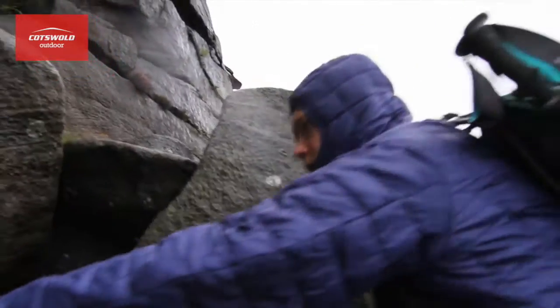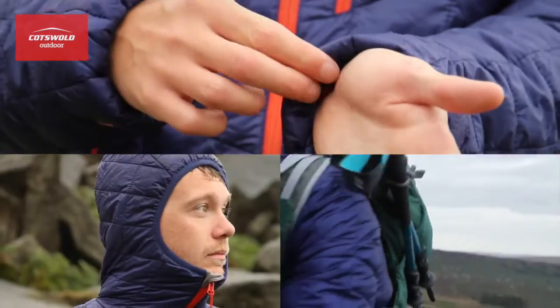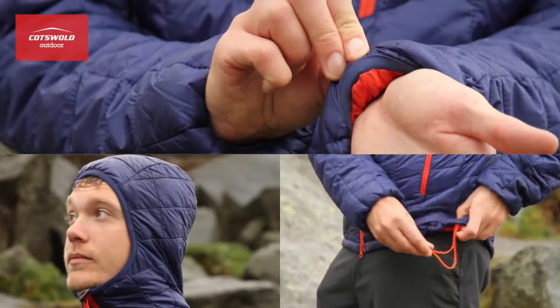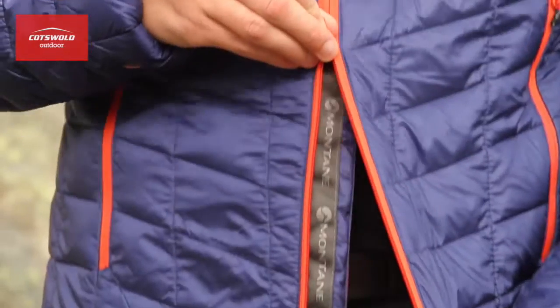Articulated sleeves offer you great freedom of movement and help to reduce hem lift. A combination of low bulk cuffs, an insulated hood, and an adjustable hem will help keep the heat in during your outdoor sessions, but the two-way full-length zip can offer you ventilation if you need it.